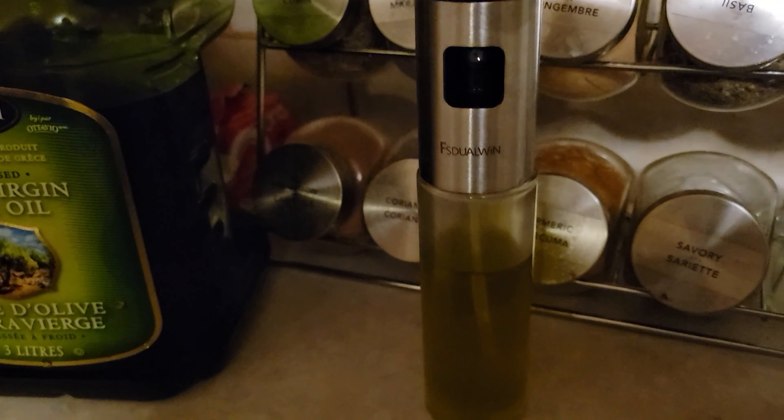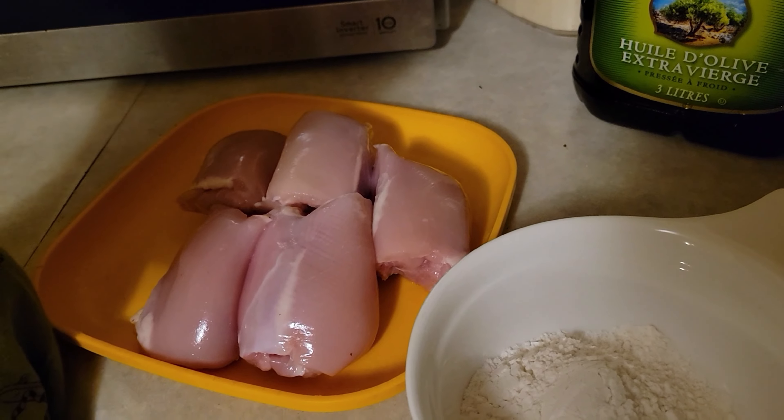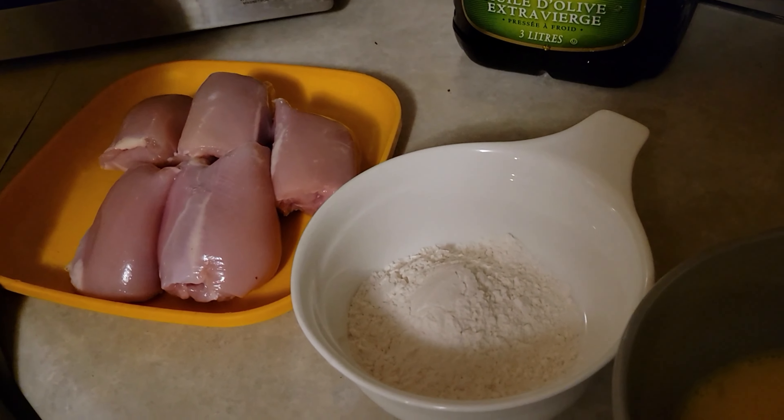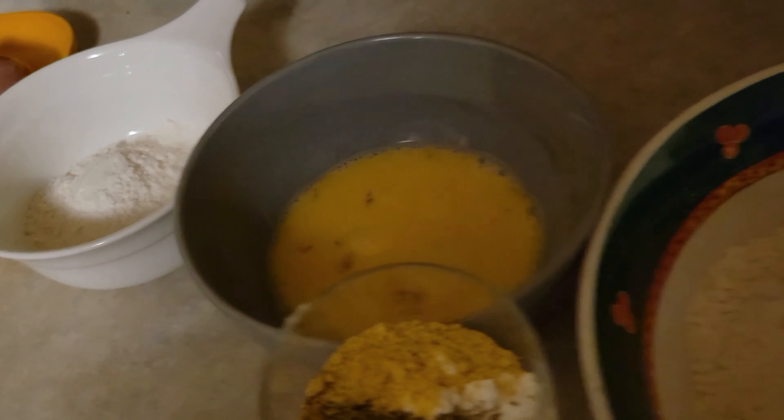All we're going to be using is extra virgin olive oil and I've got it in an atomizer spray bottle — the best one I've ever used. I've gone through three of them. Thank you to my daughter Melanie for recommending it. We're going to take some boneless, skinless chicken thighs, dip them in some flour, then dip them in some scrambled eggs.